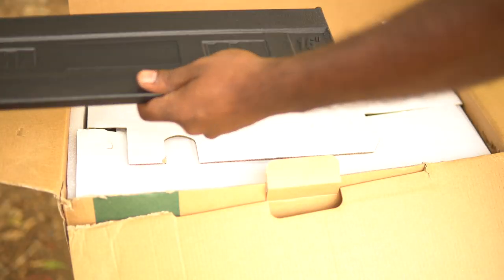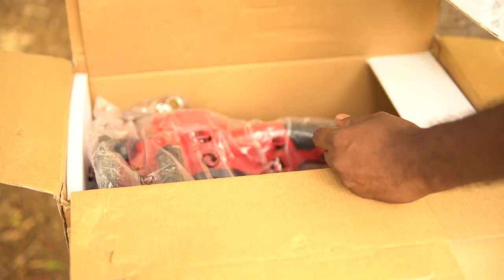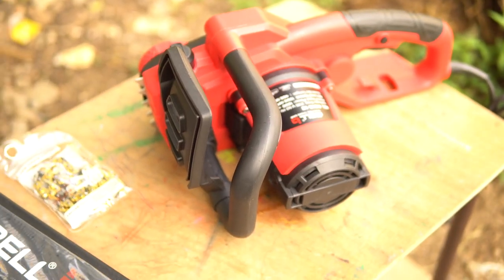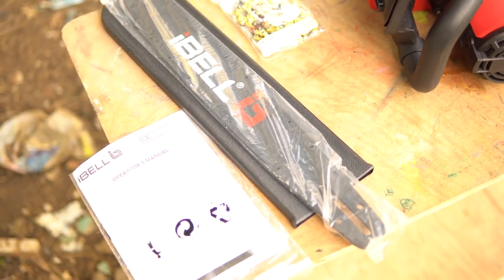The first thing we find in the box is a chain guard and a chain guide. Then there is an instruction manual. Then comes the chain. And finally, the body of the chainsaw. There is nothing else in the box — no additional accessories or tools.